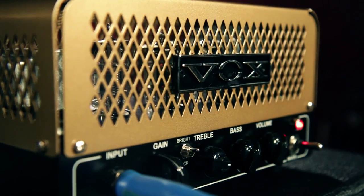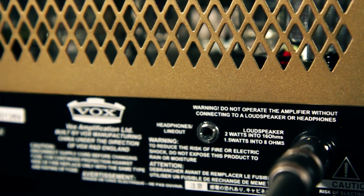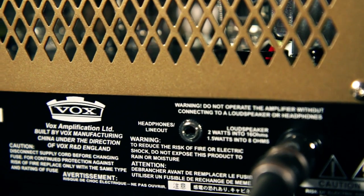Finding the sweet spot on this amp is really easy to do and it's really comfortable doing just about anything. On the back of the amp you've got a quarter inch speaker output and an eighth inch headphone output.